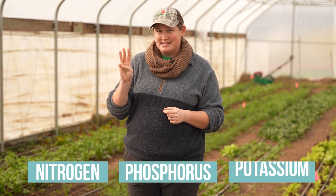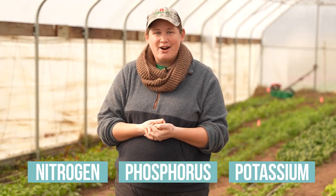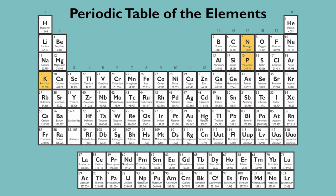After looking at your soil organic matter, the next three things to pay attention to are the three most important nutrients for plant growth: nitrogen, phosphorus, and potassium — often known as NPK, because those are their symbols on the periodic table. You're going to see NPK a lot in different fertilizers or amendments at garden centers, referring to what levels of each of those three nutrients are included in that product.